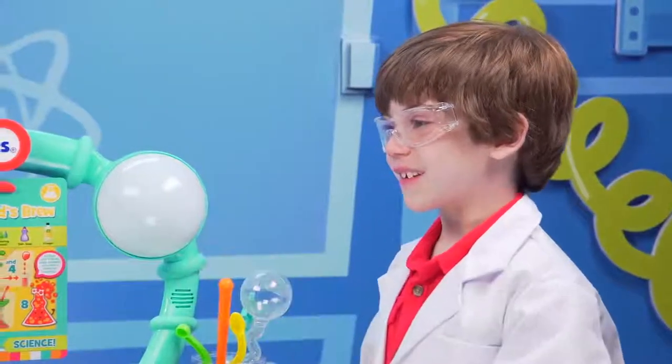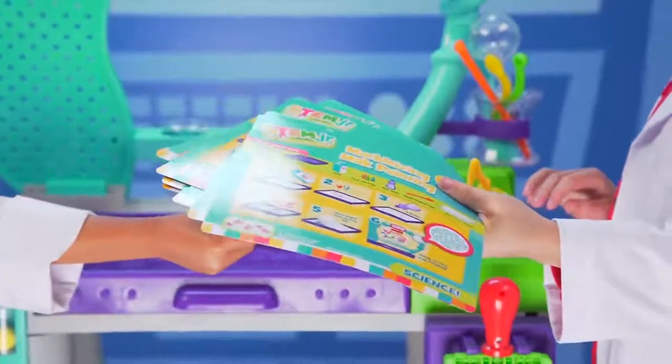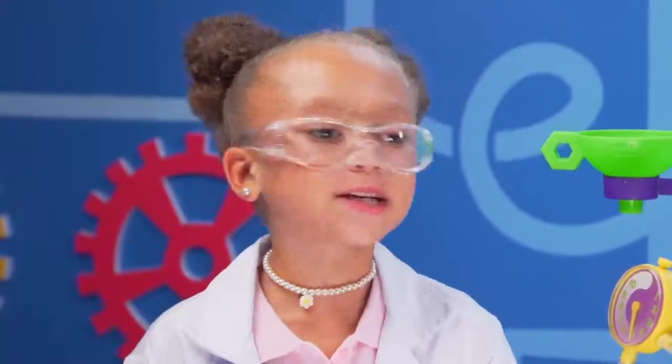Now it's your turn to pick. But don't peek. I choose this one. I got Circuit Center — time for technology!